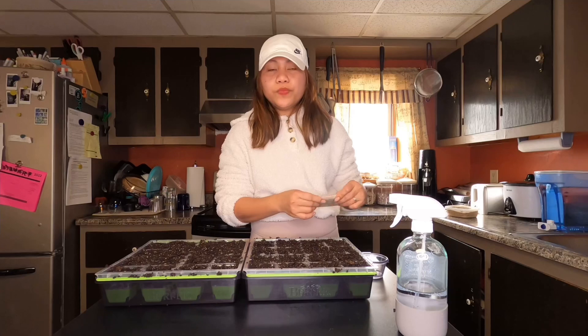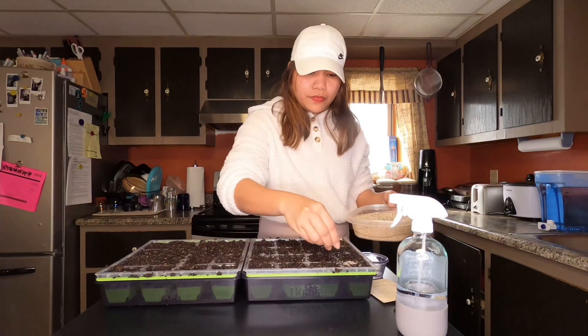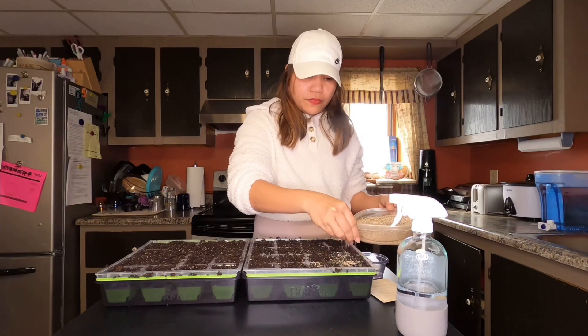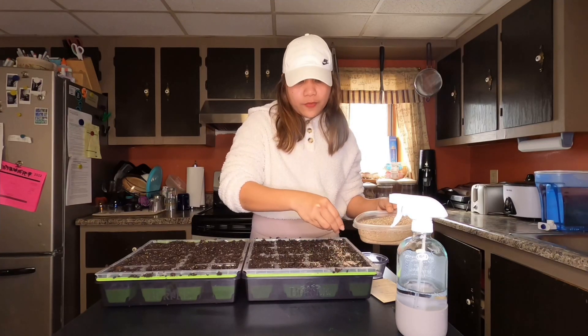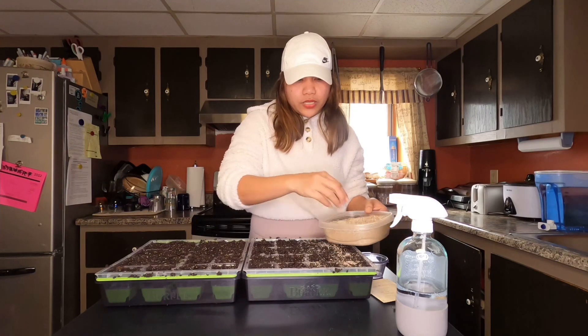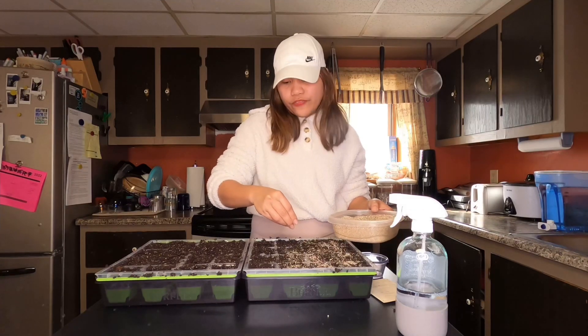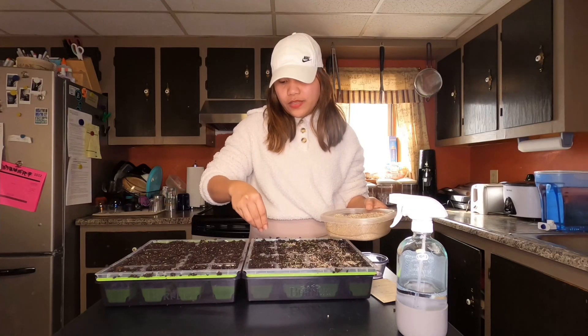This one needs light to germinate, so we will just barely cover it with vermiculite. The vermiculite also helps with moisture — it doesn't seem to dry out fast if you have vermiculite on top.